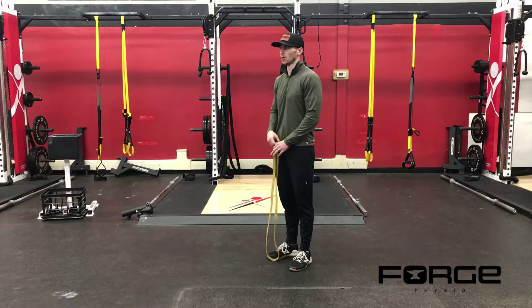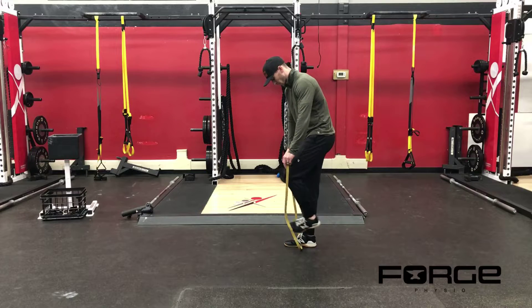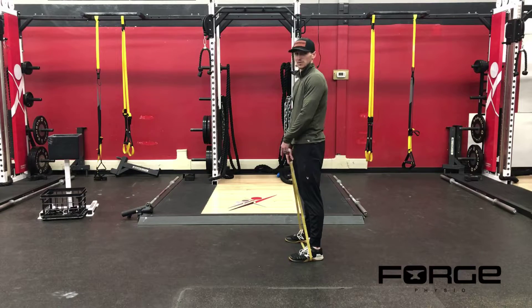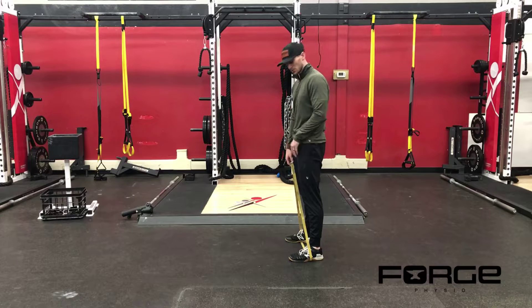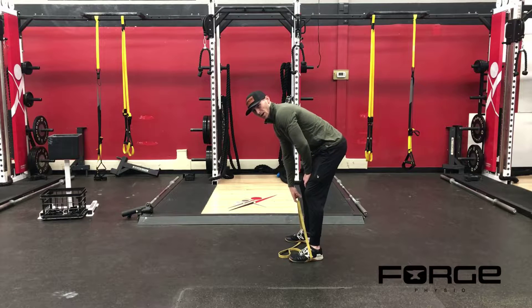Bent over resistance band row. I got a long loop resistance band. I'm going to loop it under my feet. The first thing I'm going to do is go down and grab the band between my feet to pull the slack out of it, because I want there to be tension on the band the whole time.